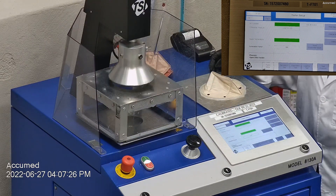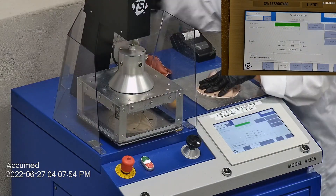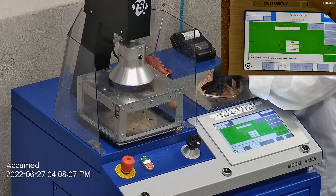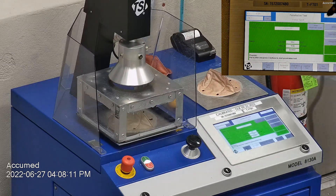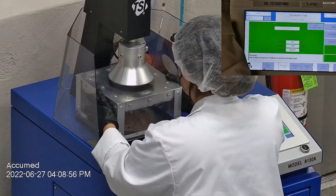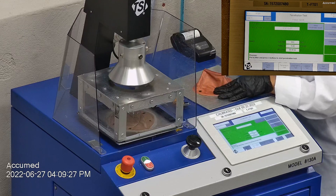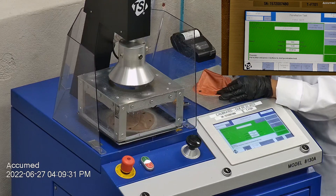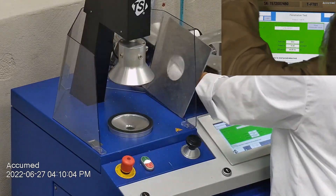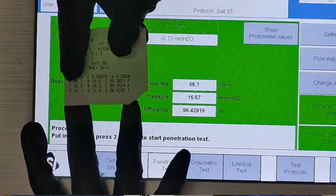The results are displayed on the TSI monitor. F stands for air flow rate, which we test at 85 liters per minute. R is for resistance, also referred to as pressure drop, which correlates with breathability — the lower the number, the more comfortable and breathable the mask is. E stands for filtration efficiency percentage. The first sample tested at 98.09% and had a pressure drop of 15.6 millimeters of water. The second sample had a filtration percentage of 99.36% and a pressure drop of 18.3 millimeters of water. The last sample's filtration percentage was 98.43% and had a pressure drop of 15.6 millimeters of water.